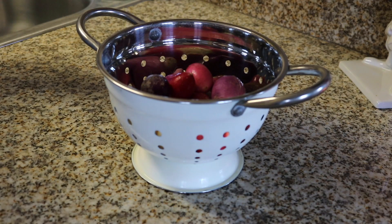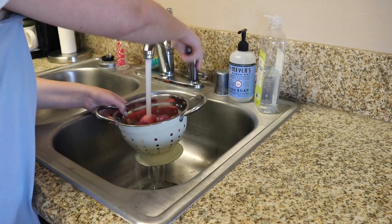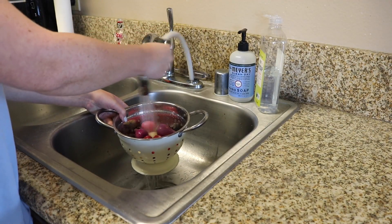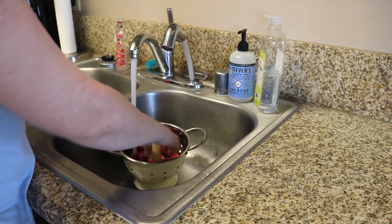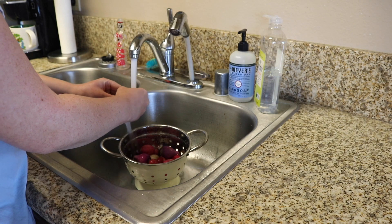I'm going to start by taking the radishes — these are like rainbow Easter egg radishes, whatever you call them — and I'm just going to put them in the colander and give them a good rinse, because that's what you're supposed to do with produce.